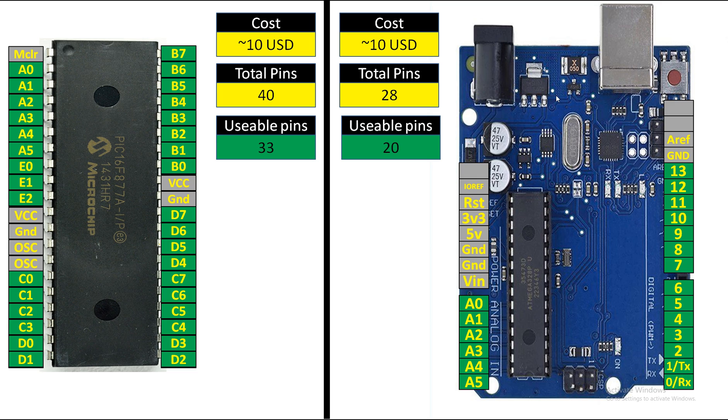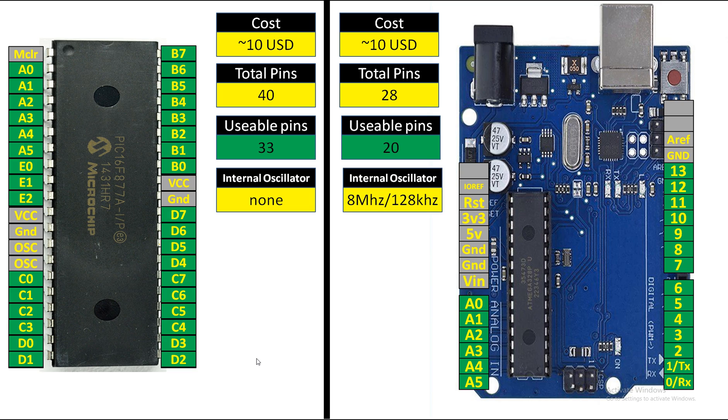Regarding internal oscillator: unfortunately the PIC16F877A does not have an internal oscillator, so you have to connect an external oscillator at pin 13 or 14 — the oscillator pins. However, the ATmega328P for Arduino UNO has an 8 MHz internal oscillator and also a 128 kHz internal oscillator — two internal oscillators. It also supports an external oscillator, which is installed on the Arduino UNO board at 16 MHz.